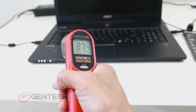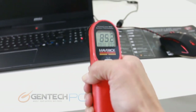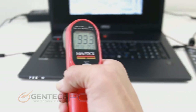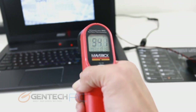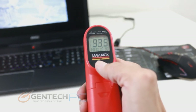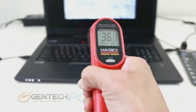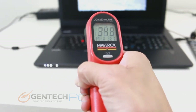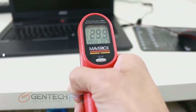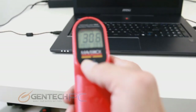Now we have our infrared thermometer out for temperature testing. We're still running benchmarks to keep the system under stress and we're looking for any hot spots. What you don't want to see is anywhere your hands would be touching being abnormally hot. What you do want to see is heat coming from the ventilation areas, because that means heat is coming out of the system and cooling properly. A quick sweep shows everything is in check: areas where your hands rest are nice and cool, and the ventilation areas show the higher temperatures, just as expected.